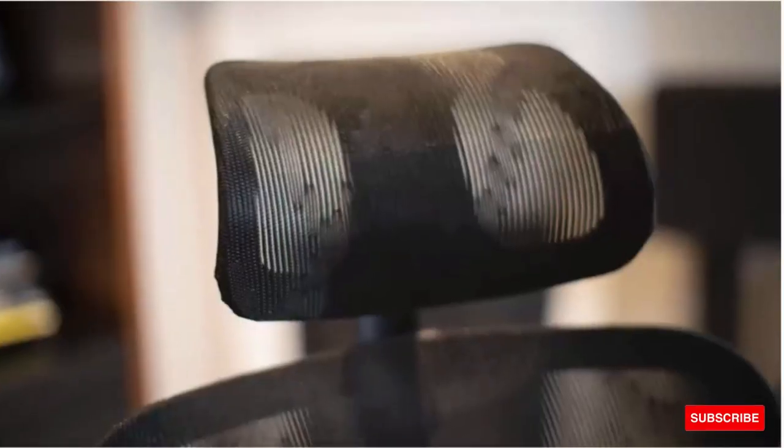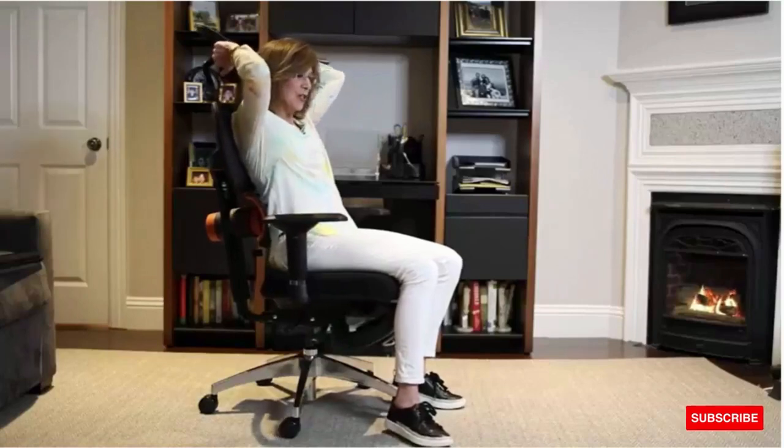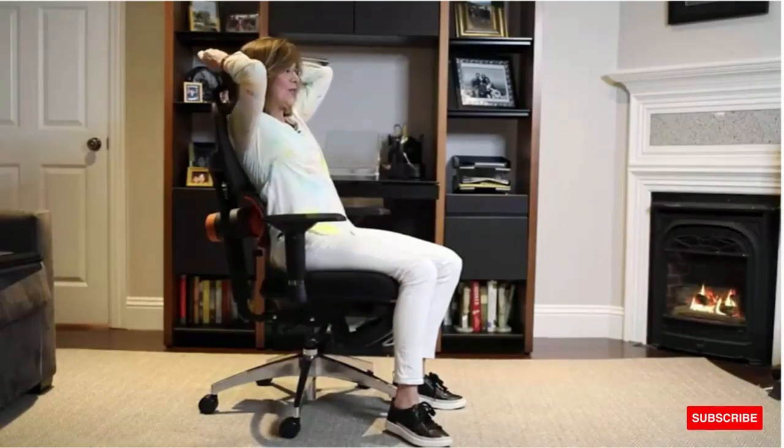It has a headrest. What's amazing about the Neutral Chair's headrest is it goes up much higher than a lot of other chairs do. It also flexes into whatever position you need it, so that it completely supports your head, which is just so fabulous for your neck.